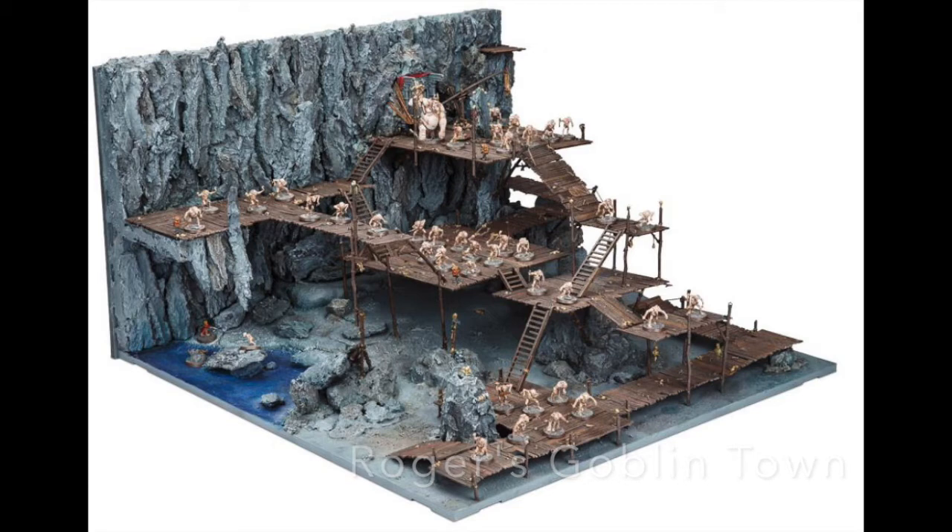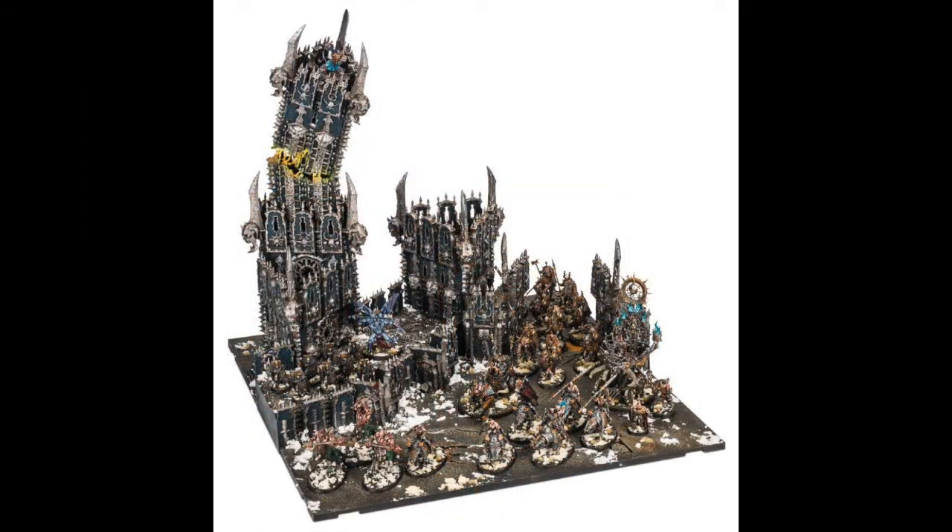Despite everything I've said thus far, it might be surprising that I'll be painting a display board in the coming weeks for an upcoming tournament. I attended this tournament last year — Holy Havoc — and at that point I didn't bring a board, and it cost me significant points, because it's a requirement as part of the painting score. The way the scoring works is you need to get a certain amount of points to then unlock the potential to earn more points. Because I didn't fulfill that requirement last year, my painting score was really low. Had I had a display board, my painting score would have almost certainly been much higher. So I'm a little bitter about that.